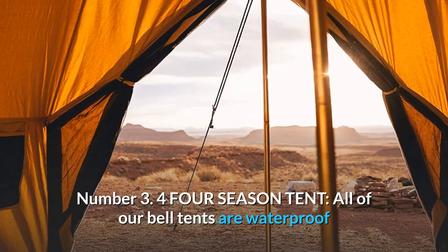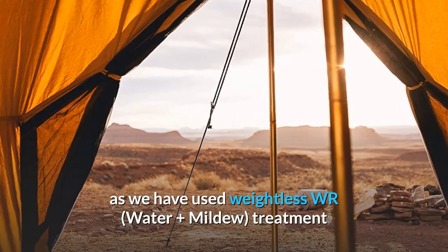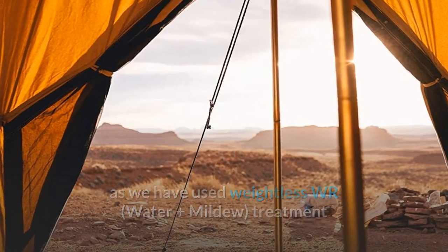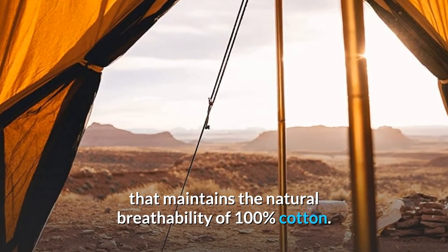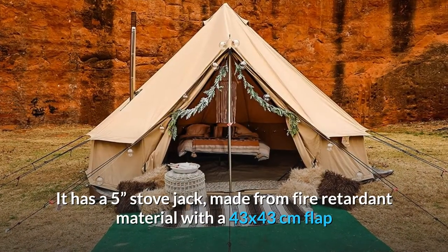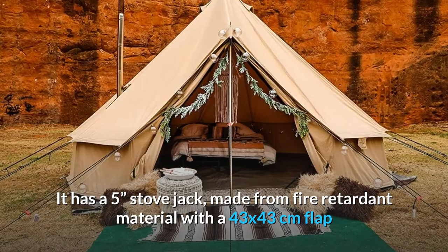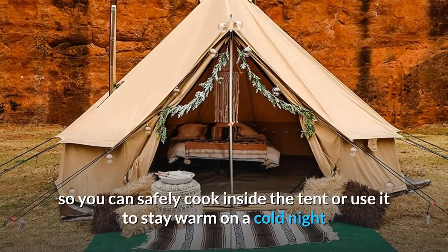Number 3: 4-season tent. All of our Bell tents are waterproof as we have used weightless WR water-plus-mildew treatment that maintains the natural breathability of 100% cotton. It has a 5-inch stove jack made from fire retardant material with a 43 by 43 centimeter flap.